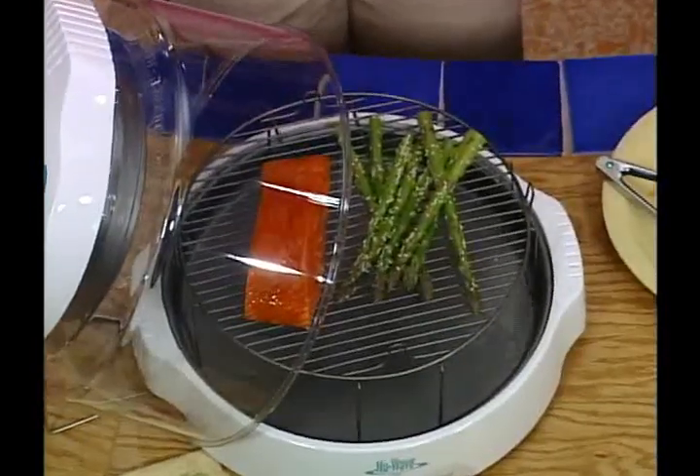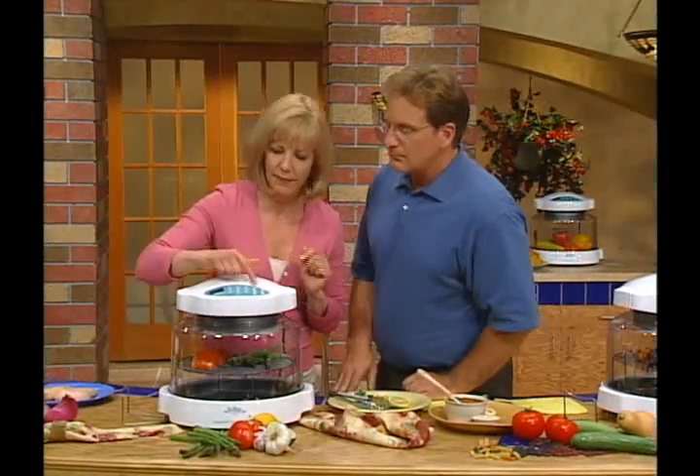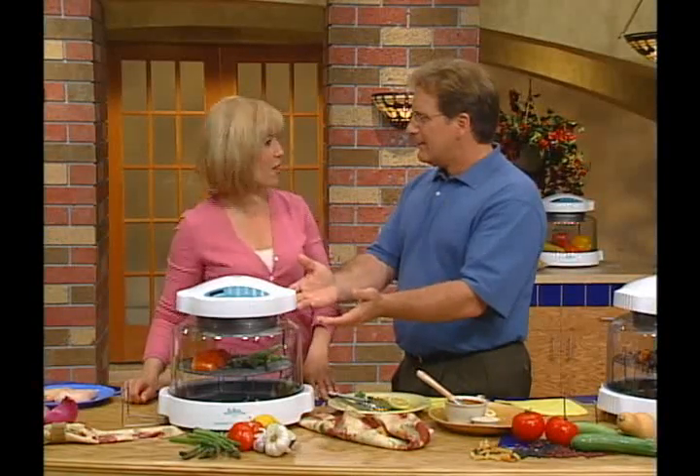I put asparagus in the New Wave at home — it's the best. Put the top on. We're gonna touch and go. You won't believe this one. Eight minutes. Eight minutes for a gourmet salmon meal? Doesn't seem right, does it? It seems very right to me. It's amazing. Menu planning just became right here, right now.